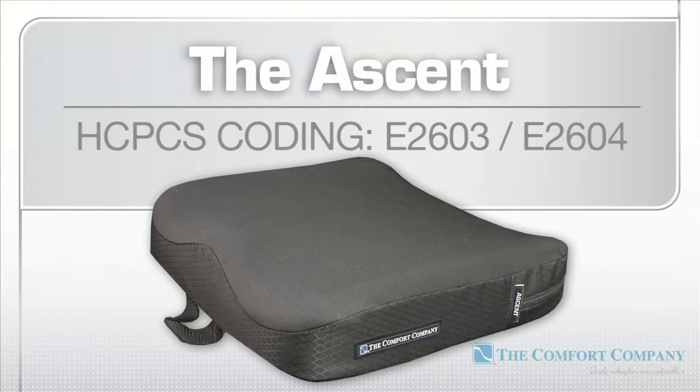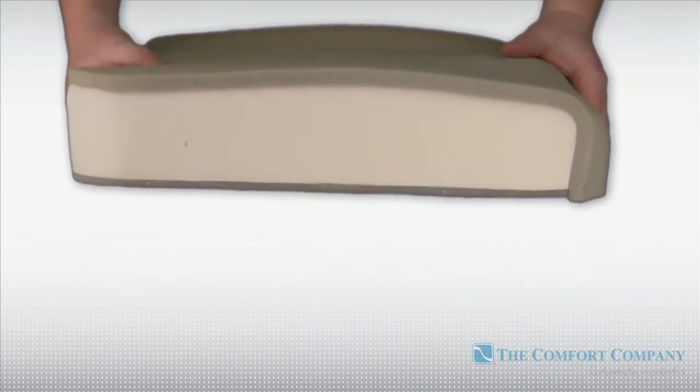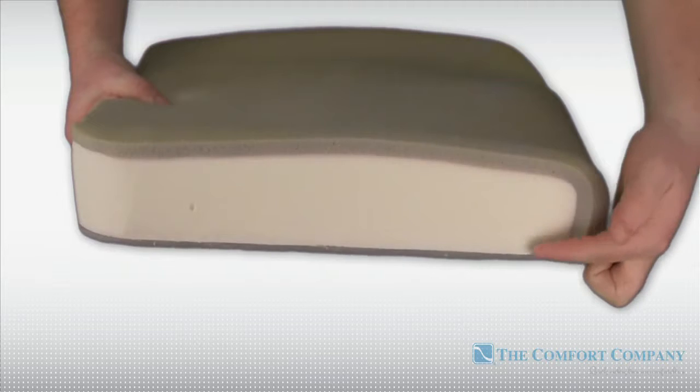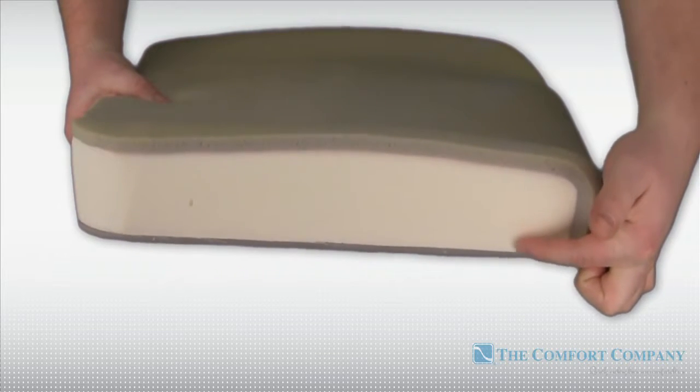The Ascent is a skin protection cushion, HCPCS codes E2603 and E2604. The Ascent utilizes three different layers of foam: a molded foam base layer for support, and a middle layer of high resilience foam for structure.